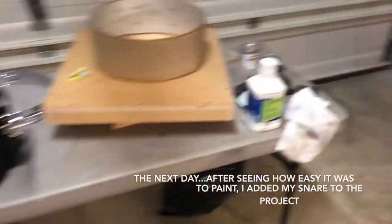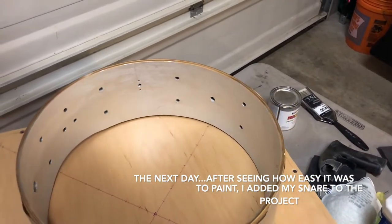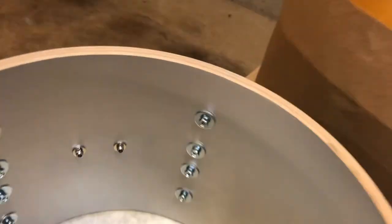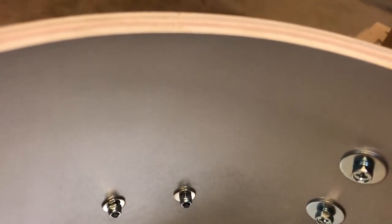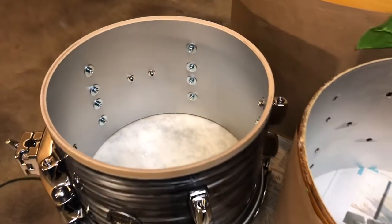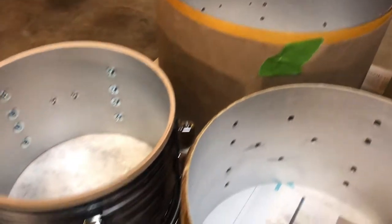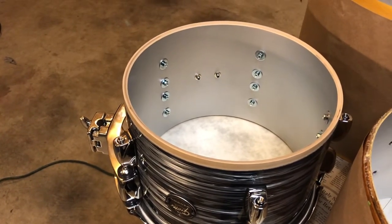I gave my snare drum a quick paint last night — just one quick coat of the silver — and brought out my Gretsch Renown from my school just to compare the silver sealer. As you can tell, the silver sealer on a modern Gretsch is completely opaque, unlike the vintage where it was translucent or transparent to a certain extent. I can see that it is just a tiny bit darker than the paint color that I chose. If I had used this modern Gretsch as the reference, I would have chosen something one shade darker.